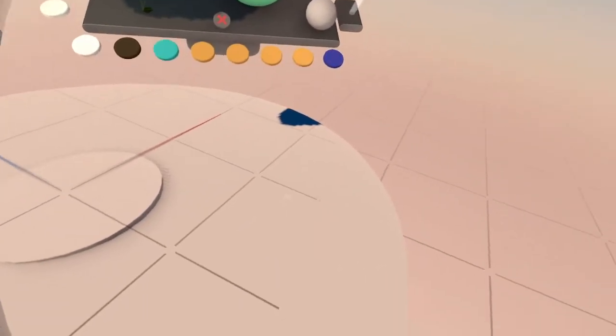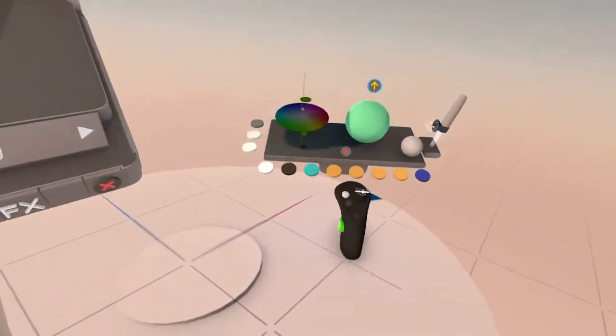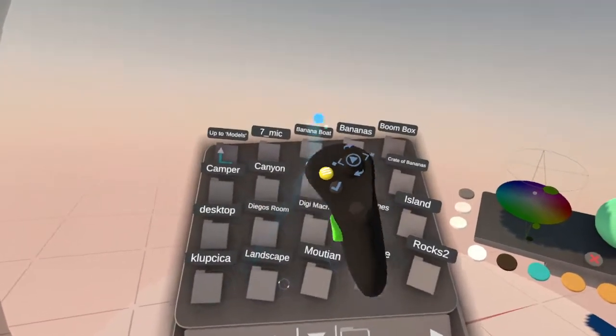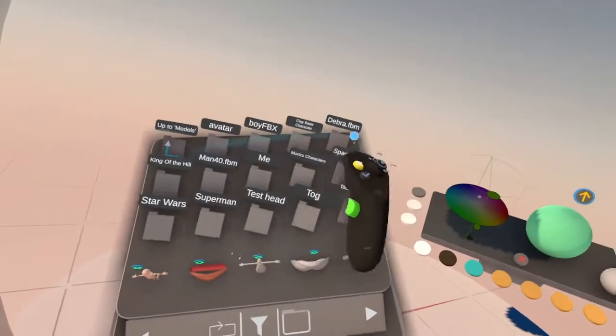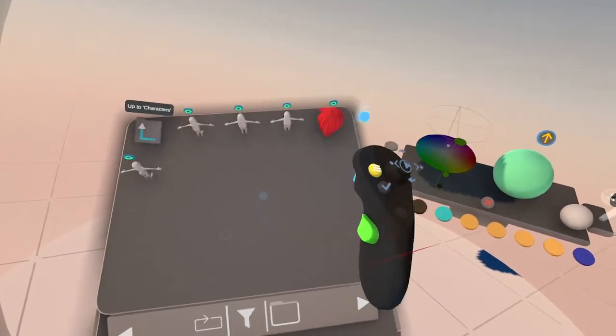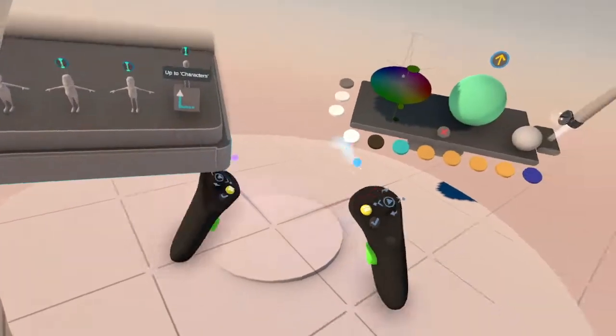I'm back. Let me get my other controller. Now we're back. Let's get back to the MovieZoo characters. I got a lot more other characters too, but we're going to do the MovieZoo characters because I imported them in there just for this.